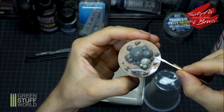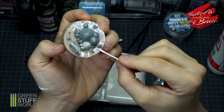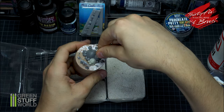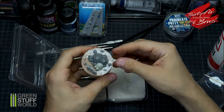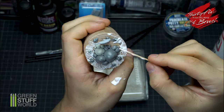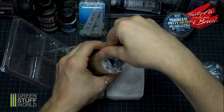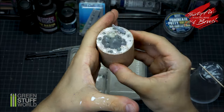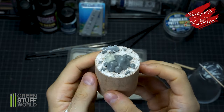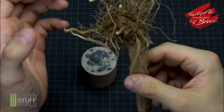With binding glue I fix the sand on the rest of the base piece. For the branch, I will use old roots.